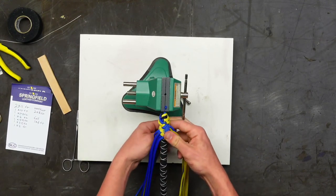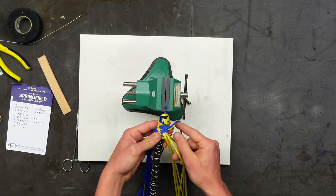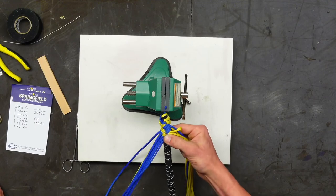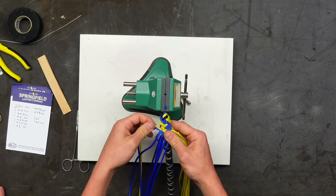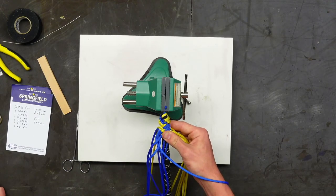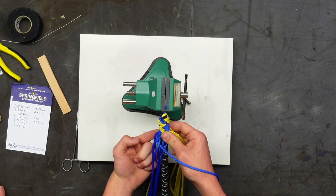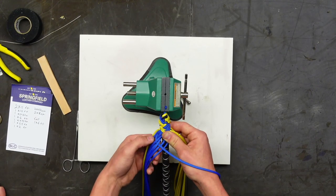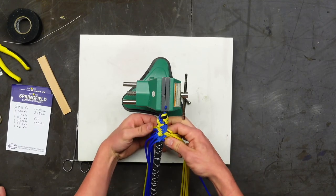People also iron the paracord strands so they're even flatter — just at a low temperature so you don't melt it. Continue going under two over two. One thing you do not want to do is pull the back strands tight straight out, because that will leave you with a herringbone on the back side. Keep those strands falling straight down, or else you'll end up with the wrong pattern. Just let them do what they need to do.